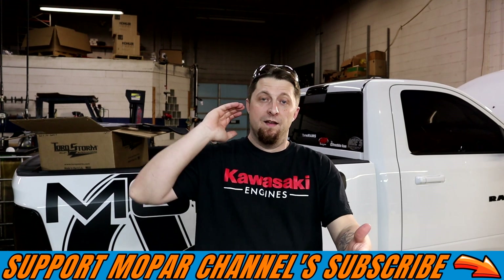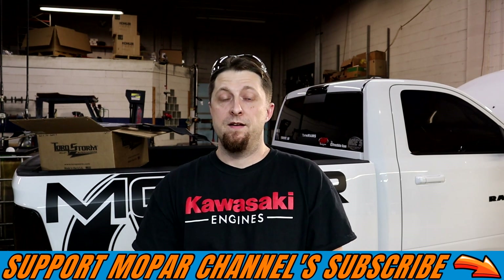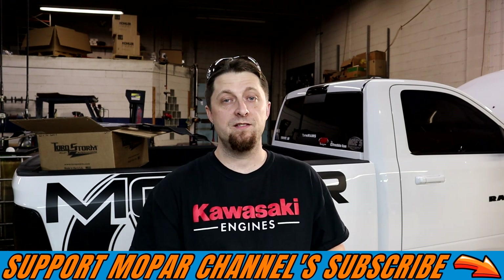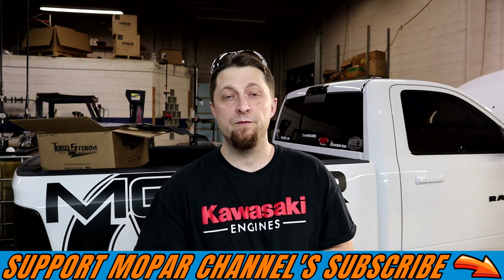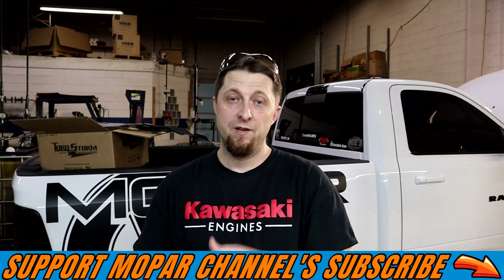That's going to do it for the video today. As always guys, stay safe out there, don't forget to hit that subscribe button, tap the bell for notifications, and we'll see you on the next one.